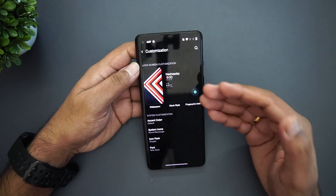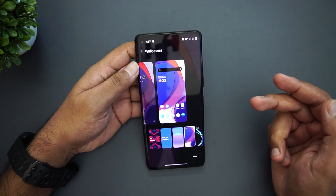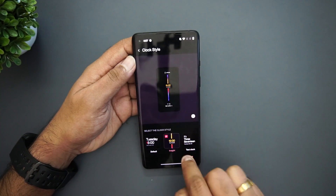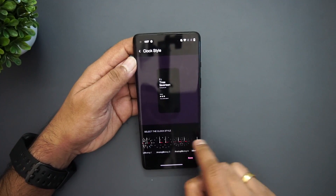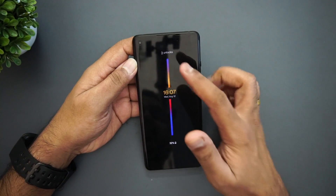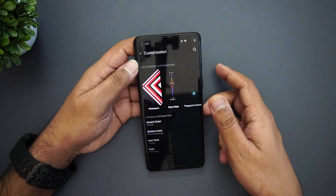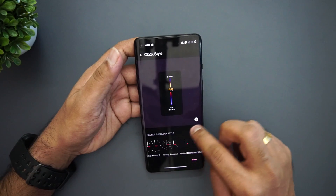The Customization area has been redesigned. There's a new wallpaper that launched with this UI version. The Clock Style section is quite interesting — there are several new clock styles, including one that shows your unlock count. Each time you unlock, the number updates, so you can track how many times you unlocked your phone that day. This looks really nice and is a fun new addition.